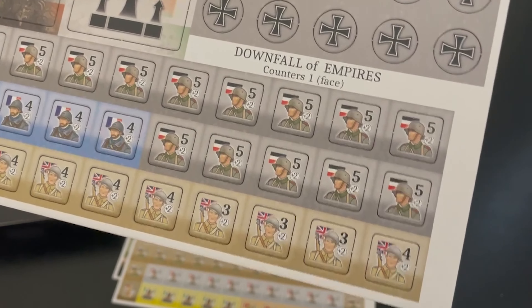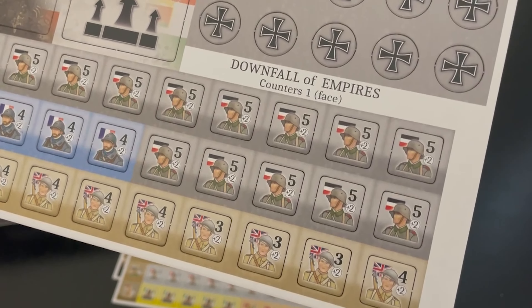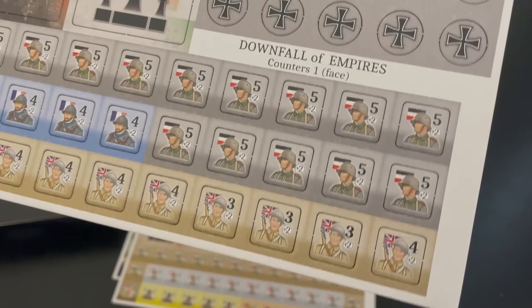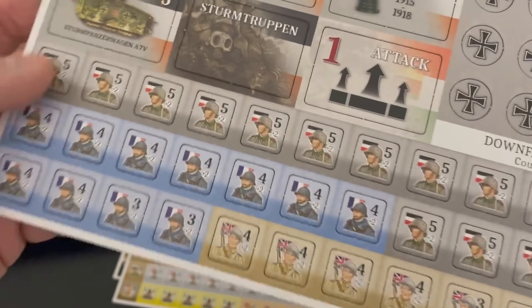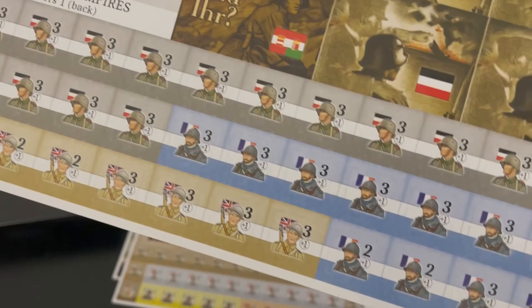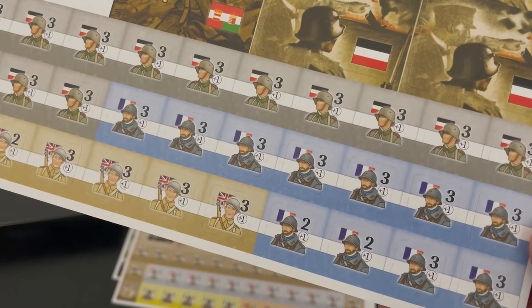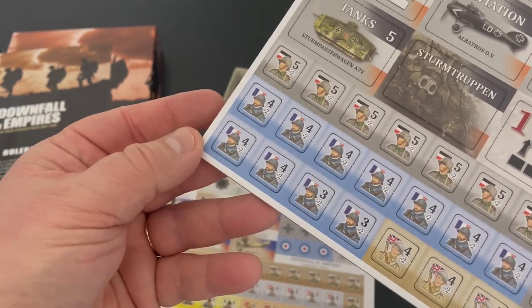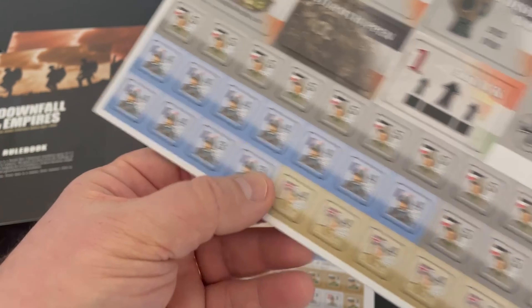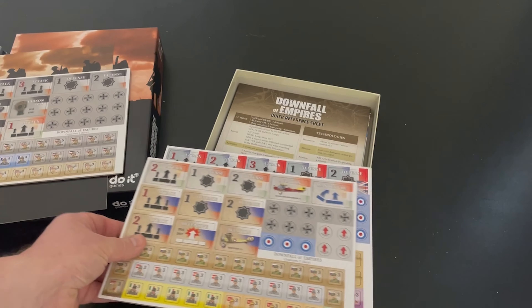If you attack into an adjacent area and they only have two counters and you have four you're attacking with, two of your counters will line up singly on each of the defending counters, and the counters behind them can support the attack. Here's the backside — they do get reduced. The Germans go from a five to a three, the French from a four to a three, and some of their threes go to a two. Nice looking counters — four sheets.